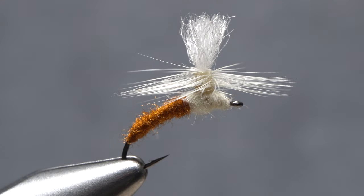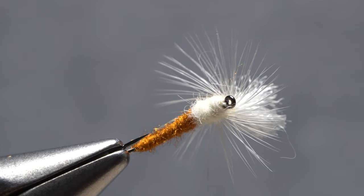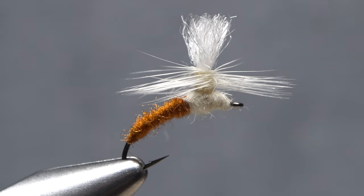And that's the light Cahill Klinkhammer. I really like how the body of the fly hangs below the water's surface while the hackle fibers keep the fly from sinking. The white poly wing post makes the fly quite visible, even well into dark.